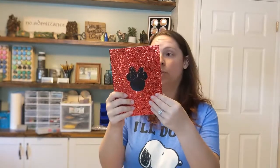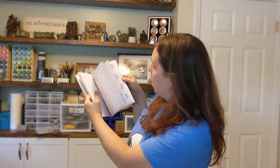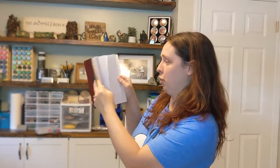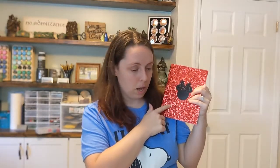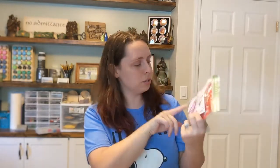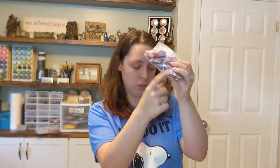I got this awesome journal at CDS — it's got lined pages and also some blank pages in the back so you can draw in the back and write in the front. Really cute Minnie Mouse journal. It came in a box set that includes a stencil, some Minnie Mouse stickers, and I threw in other stickers as well, so it's just chock-full of stickers.